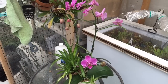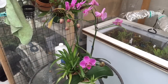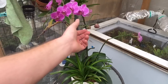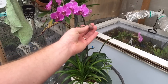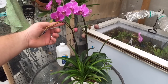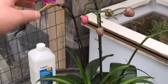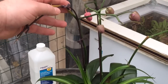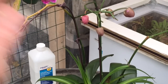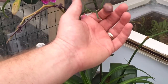Now let's look at this other spike over here — saving the best for last. This one's in about the same position: one flower left and it's starting to die back. You can see it's not quite crispy but it is dying. Another option we can try is cutting it back enough that it might rebloom off a node further down.